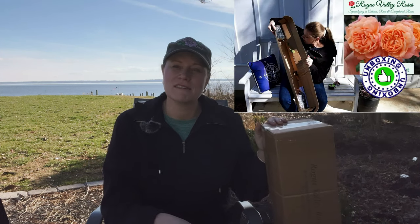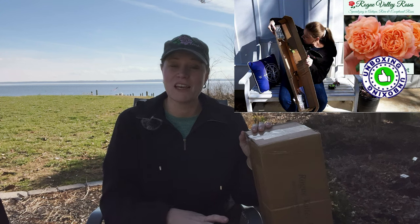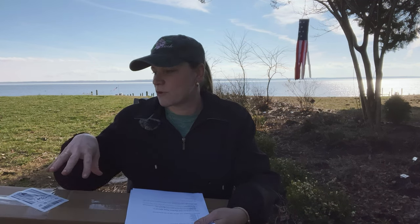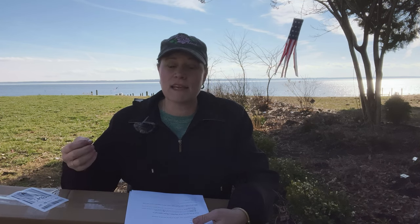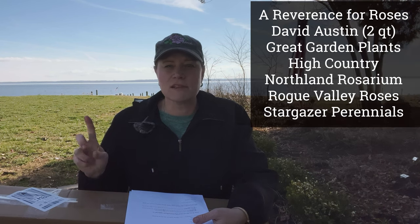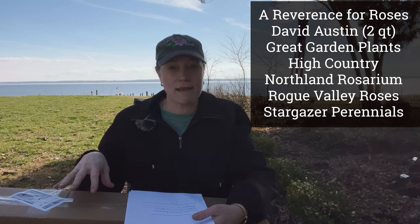This was one of the earliest unboxings I did when I first started my channel last year. At that point, I wasn't even sure what a band rose was — if somebody had said it's a teeny tiny pot, I knew what that is, but I just didn't have an idea. Since then, I think we've learned a lot: that band roses through Rogue Valley are a little bit smaller, but in the same pot size as what we buy from Reverence for Roses, the same as High Country and Northland. I'll put it up on the board — others that have this band size pot.